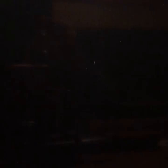They sent me some beads — got the gold and the blue. I also got the Roar of the Jaguars, the Jacksonville Jaguars cheerleaders booklet. Here's the front; it shows all the cheerleaders and their names and all that.